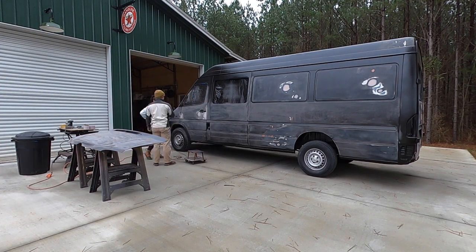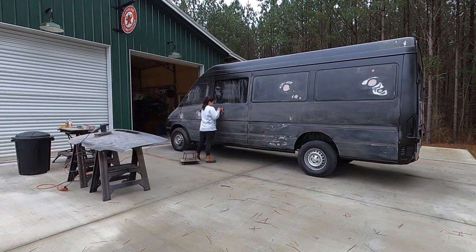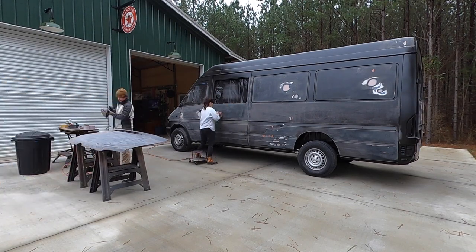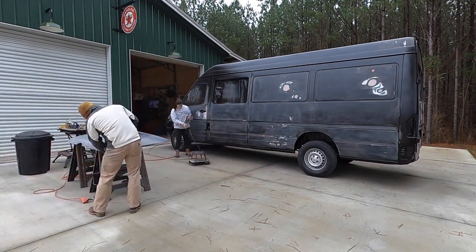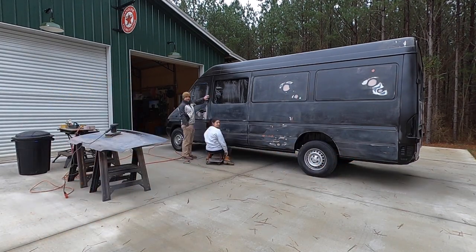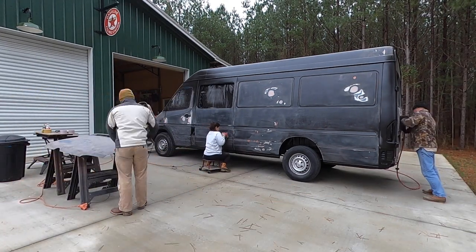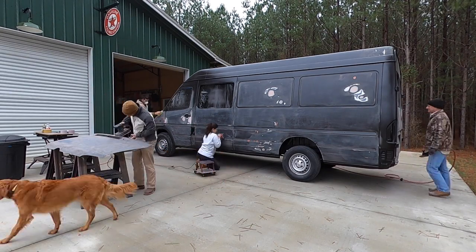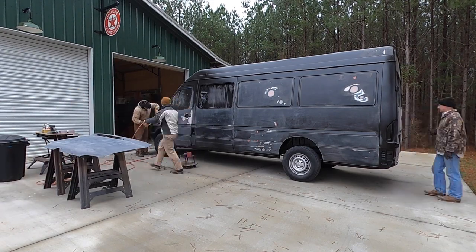Because we had the orange peel issue, we had to sand the entire van down. We would have had to sand anyway, but this led to more sanding than we'd have liked — basically every panel had to be sanded. We took the hood off and sanded it down flat, and there were a couple spots needing more body work. When we sanded the primer, the high spots cut down to bare metal and the low spots weren't even touched by the sander.